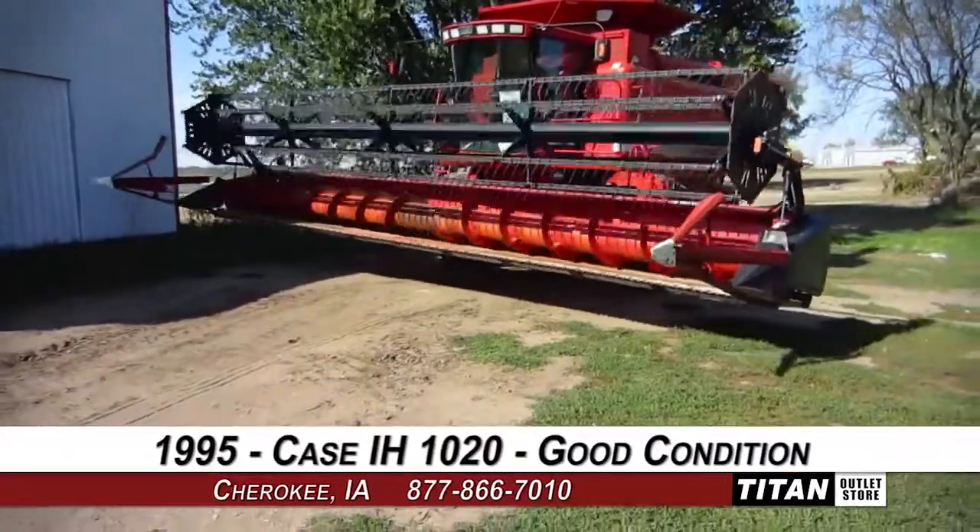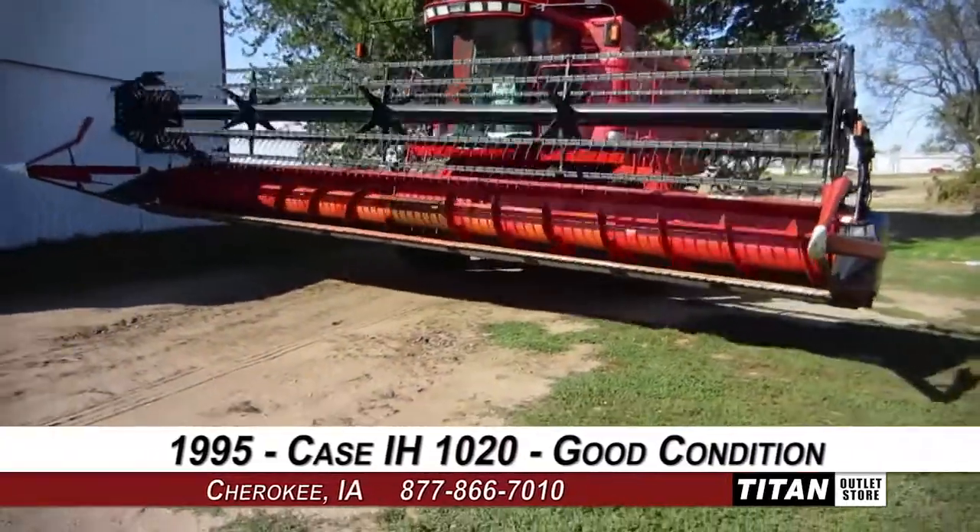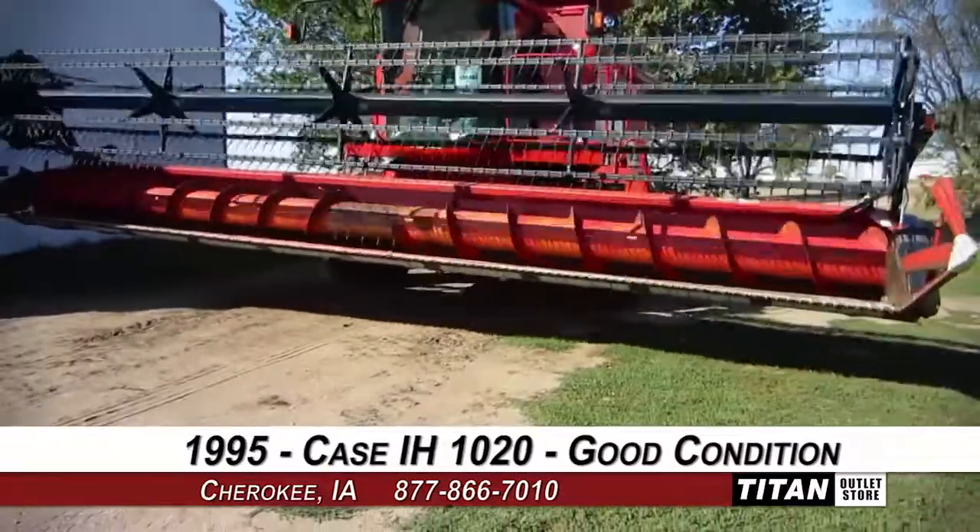In today's video, we are demonstrating a 1995 KZH-1020 in good condition.